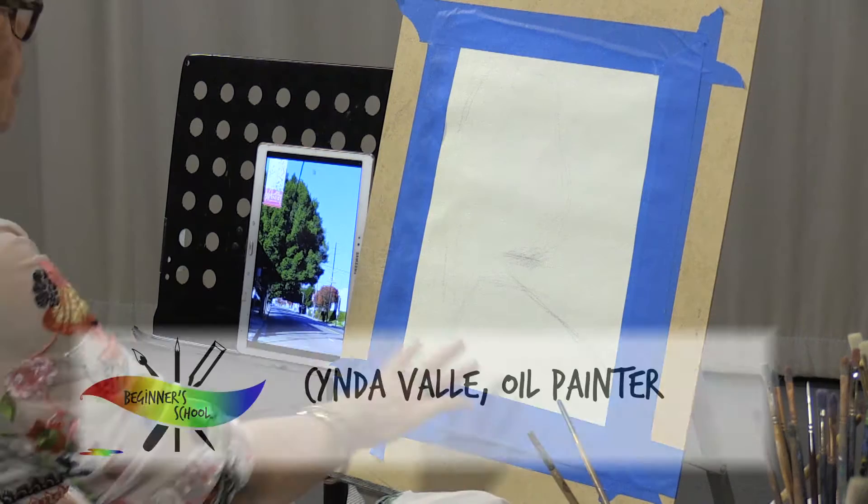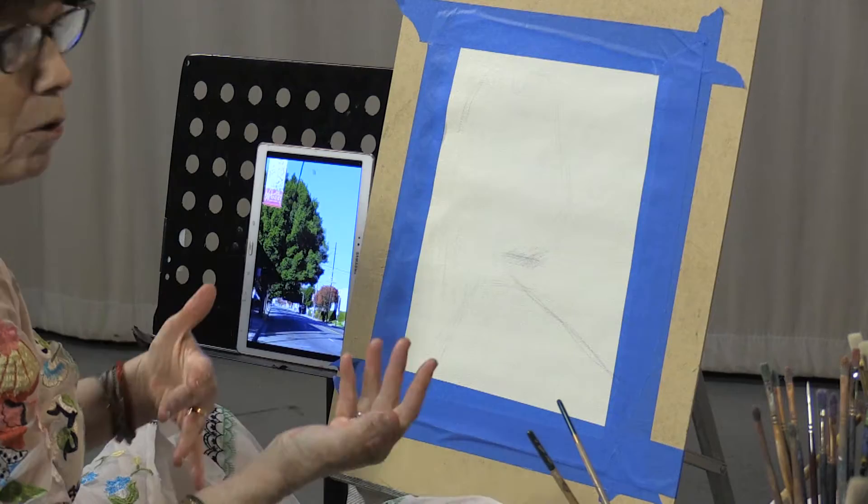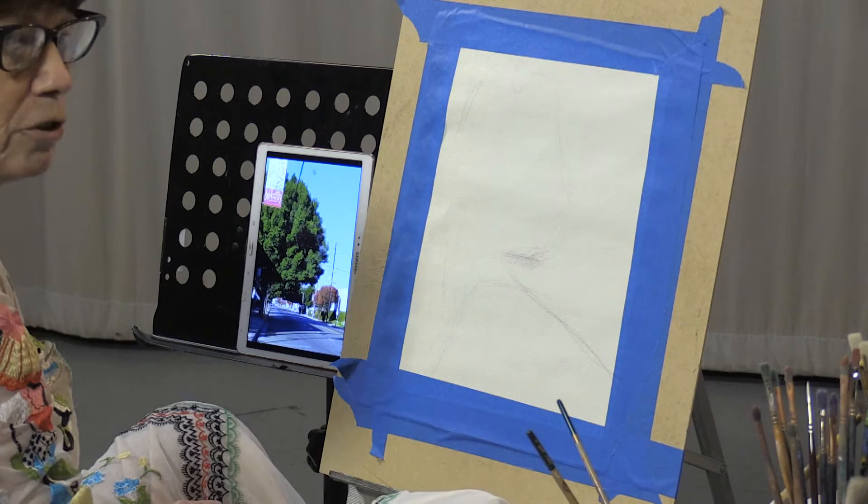Here we are ready to start our second painting. I think I told you earlier that we paint everything the same. It's really immaterial whether it's a house, a tree, or a person. It even doesn't matter if it's an actual thing or if it's air — negative space. The shape of it, the value of it, the color of it becomes important to us as the actual thing we're painting.